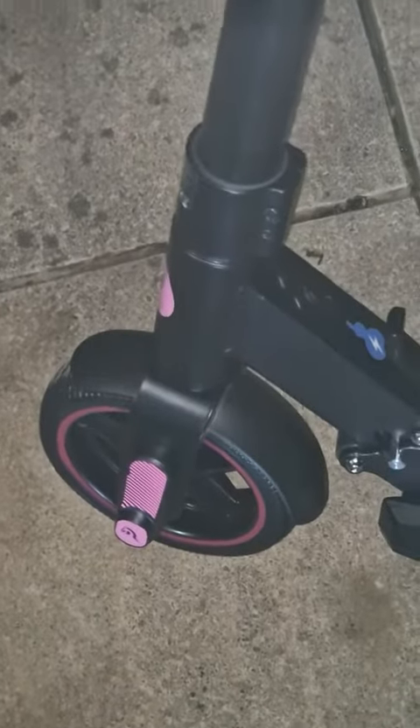This is the Evercross e-scooter and it's really beautiful and amazing. It does have 6.5-inch tires and the board itself is also really nice quality. As you can see, it's not slippery — if somebody has, for example, wood shoes or something, nobody will fall down from it because it does have a really rough surface.